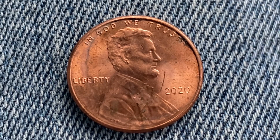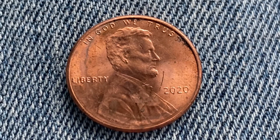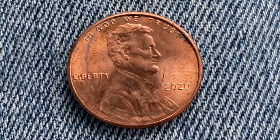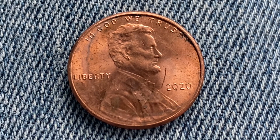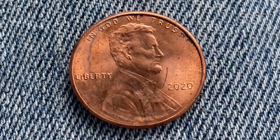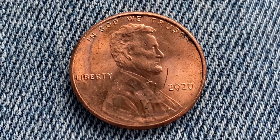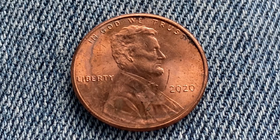If you do decide to subscribe, tap the notifications bell to be notified of future Coin Collecting Fun videos just as soon as they're uploaded to YouTube. Be sure to share this video with all your coin collecting friends. Here is a 2020 Lincoln Shield cent — a copper-plated zinc penny composed of 97.5% zinc and just a thin layer of copper representing 2.5% of the coin.